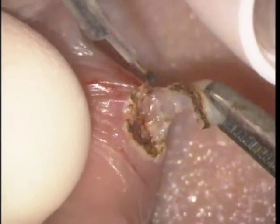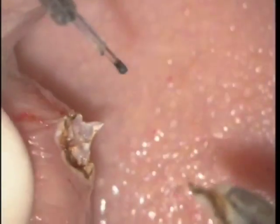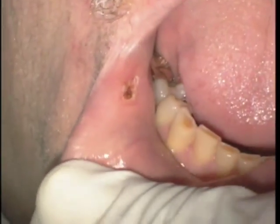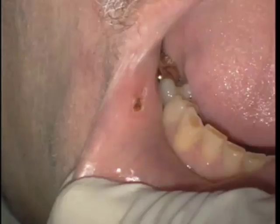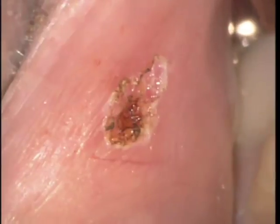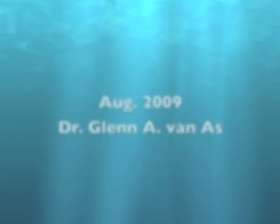After removal of the lesion it's sent in to a pathologist and we use hydrogen peroxide to clean up the tissue. You can see at low magnification what the lesion looks like. This will heal in by secondary intention — it needs no sutures — and at high magnification you can see a small lesion, no bleeding, and a perfectly healed result will appear in roughly 10 days to two weeks.